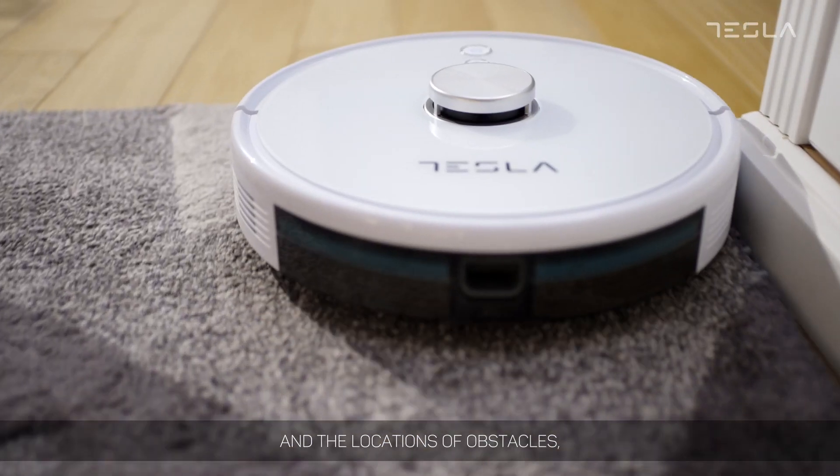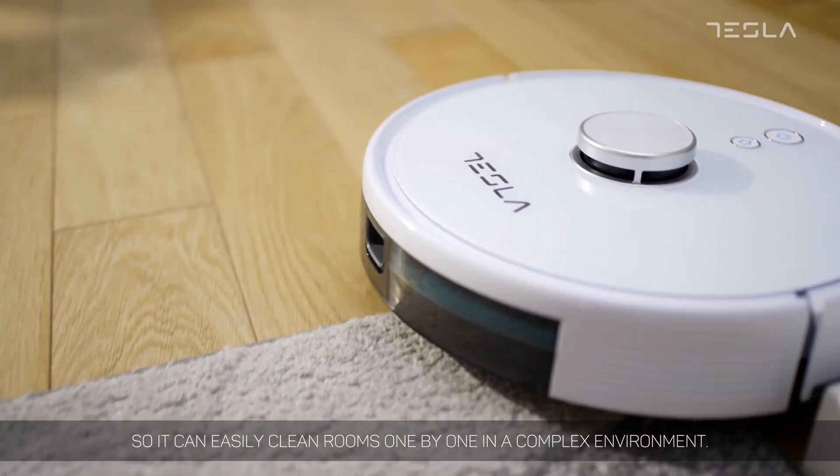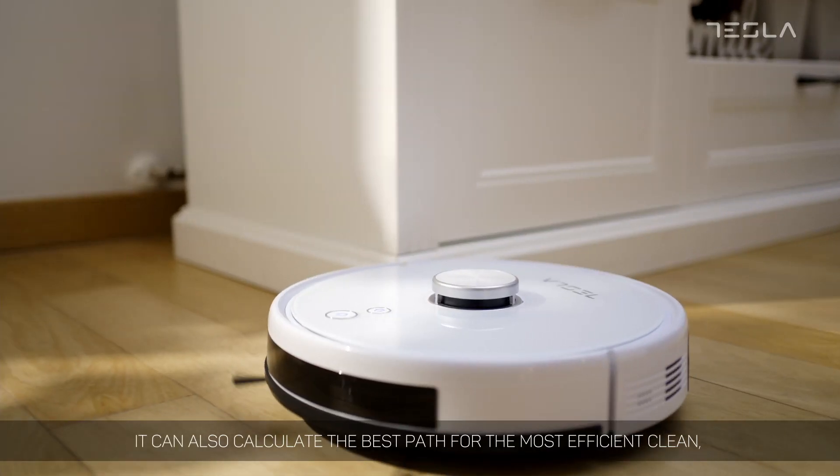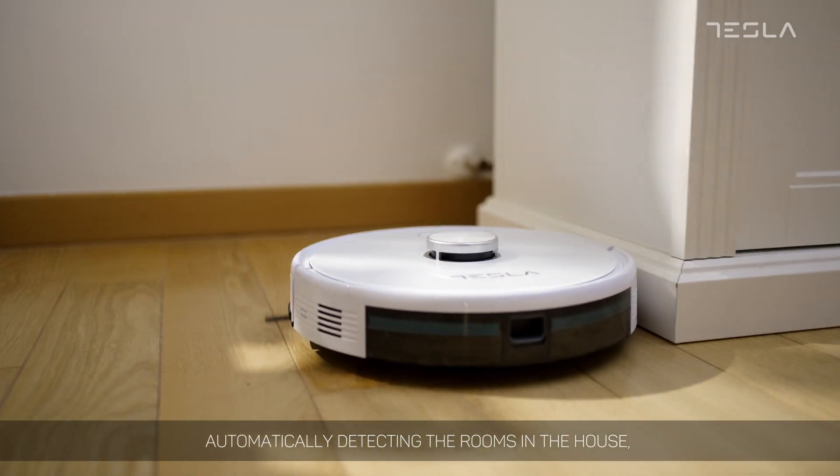You can easily clean rooms one by one in a complex environment. It can also calculate the best path for the most efficient clean, automatically detecting the rooms in the house and sorting them independently.